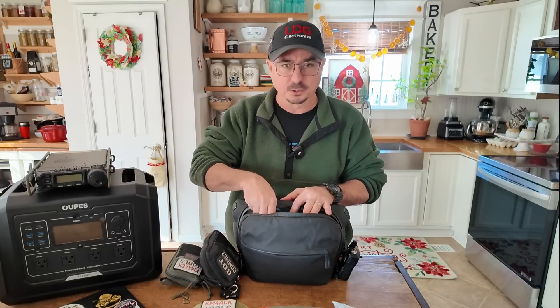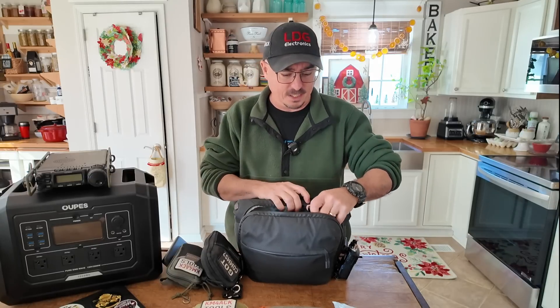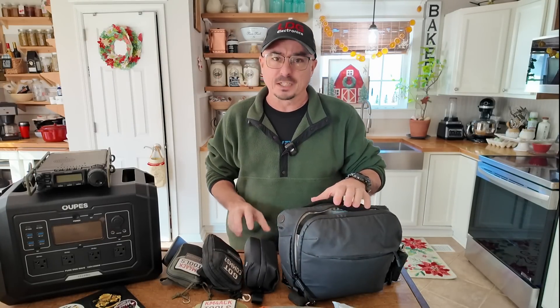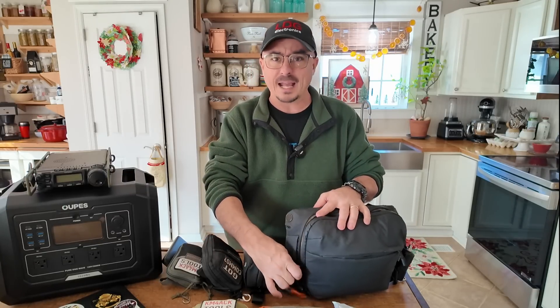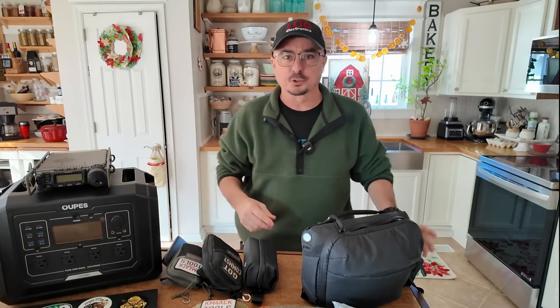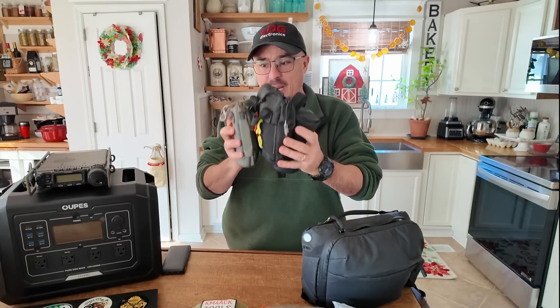That's one of the basic kits that goes with me. I also keep a battery in here, and being a YouTuber, I keep my camera kit in here too. If I want to add something like a laptop, I'll ditch this bag altogether and go to one of my smaller backpacks, then throw these three bags into that backpack and I'm ready to go with a little more capability.